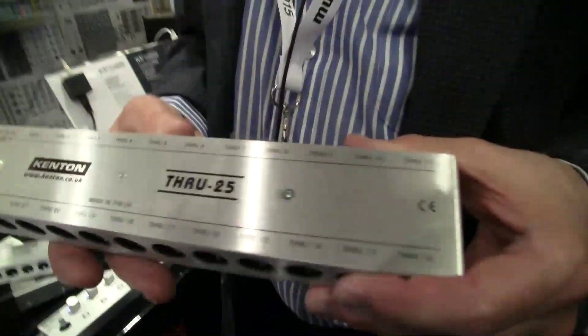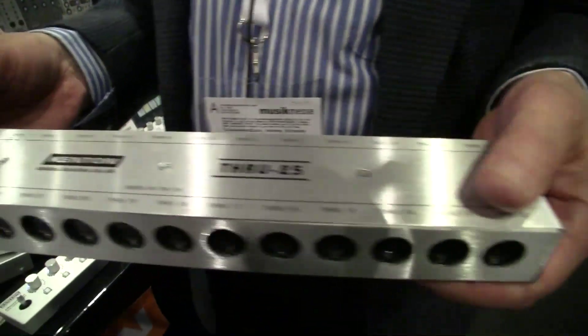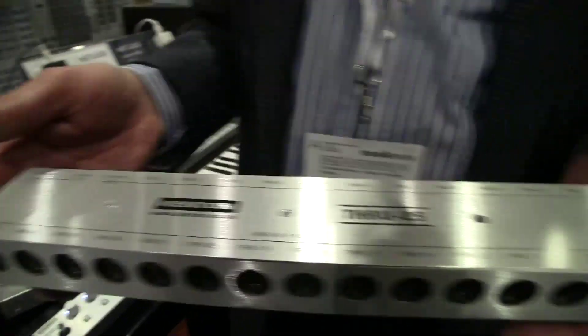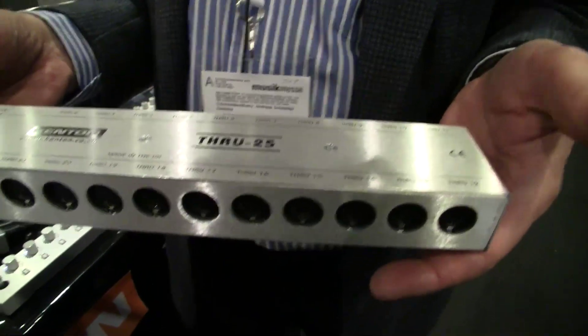So you've got some new stuff here. I've got a couple of products. I've got the Through 25, which is a much bigger version of our Through 5 through-box. This one's got 25 outs, as the name would imply. That's just distribution? It's just distribution — it's for people with larger studios.